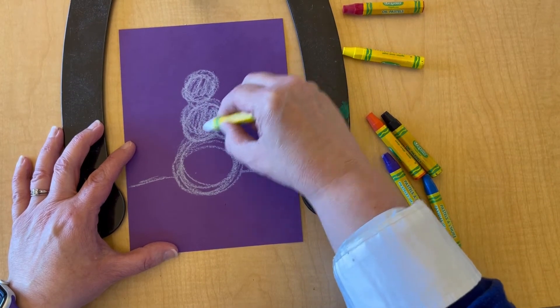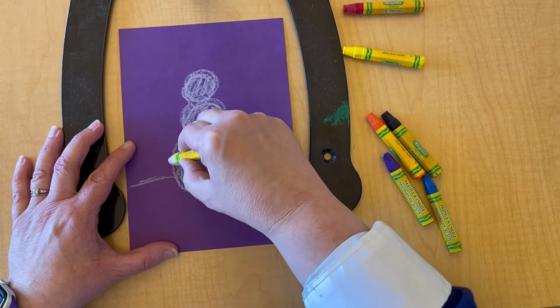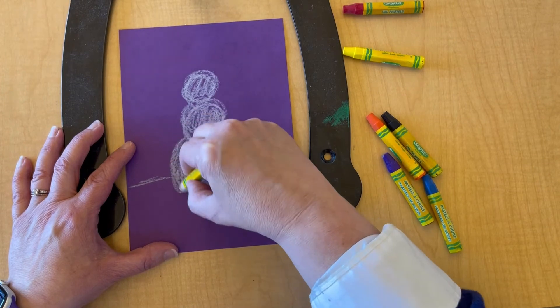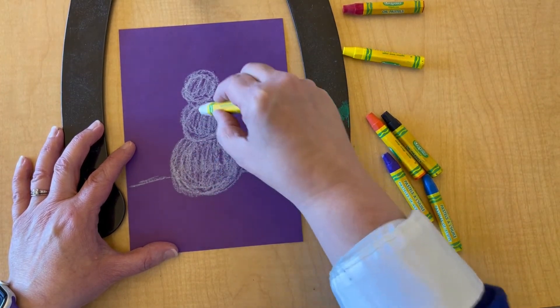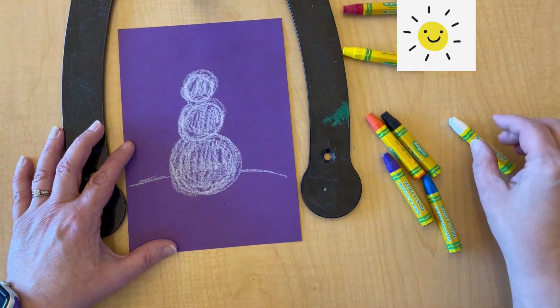Then I'm going to color in those circles. After I color in the circles, I need to determine which side I want the sun or the light to be hitting my snowman. In this case, I have an imaginary sun in the upper right-hand corner of my work of art. You'll see what I mean in a minute.